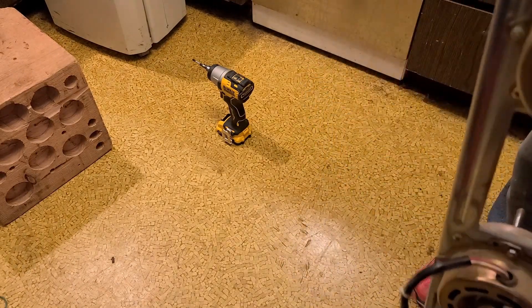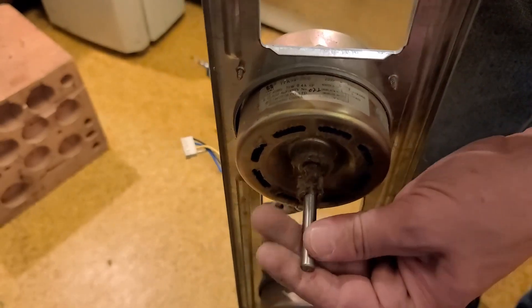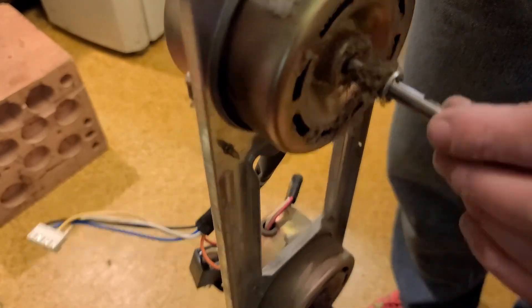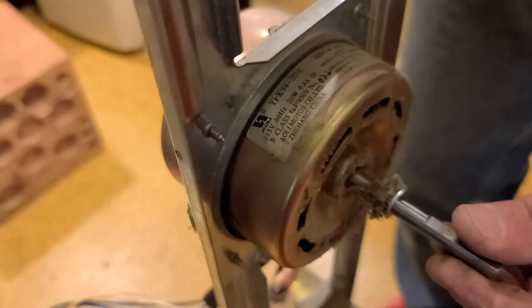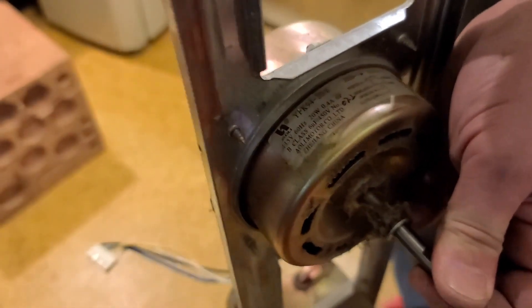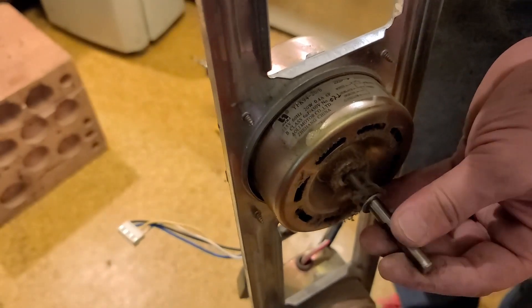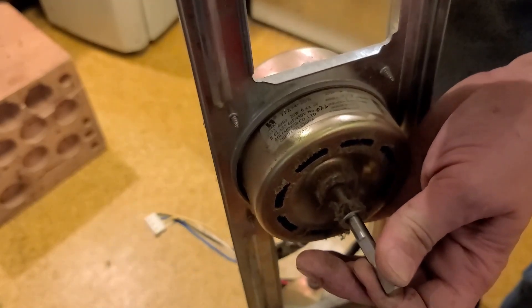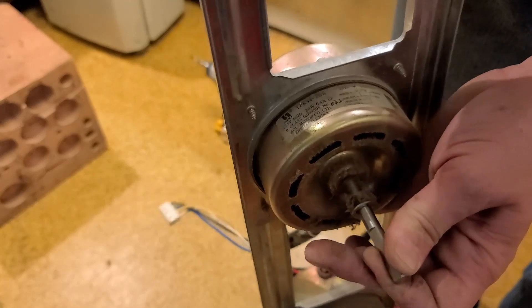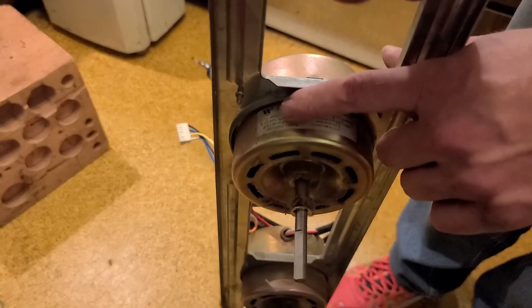These motors have a label and a wiring diagram with the colors right on them — I like that. I can easily hook this up now. We can listen to the bearings; they have had some wear but this is a ball bearing motor because the shaft does not pull in and out. Motors with sleeve bearings — bathroom fans, kitchen exhaust fans — will pull in and out a little bit. This one has absolutely no end play and no lateral play.